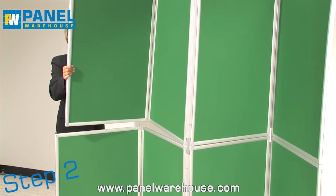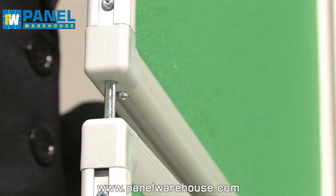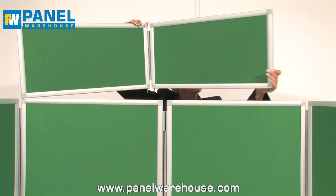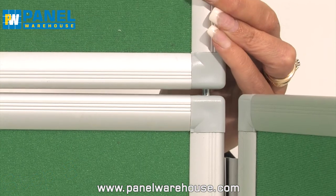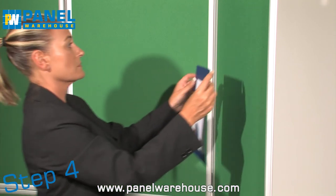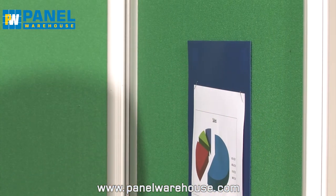Lift and place the top panels over the base panels, making sure that the pins slot into the sockets. Next, attach the header boards to the centre panels. You're now ready to add posters and other presentation material with Velcro.